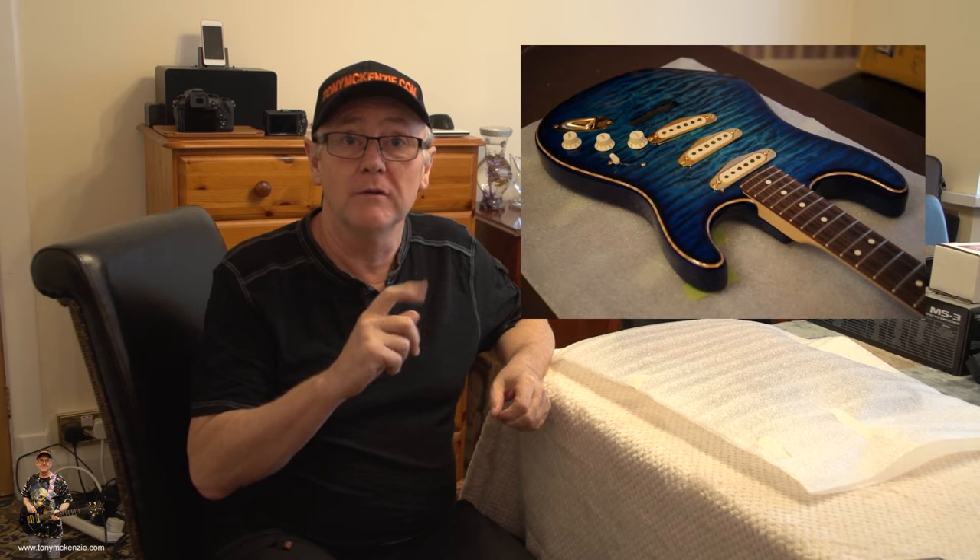If you've seen any of my previous guitar builds, I've made quite a few — like that one, or this one, or even that one. And a couple of Telecaster-style builds thrown in as well.